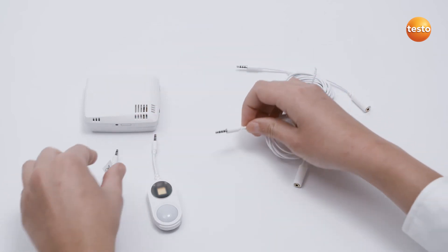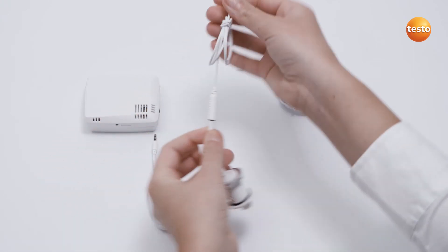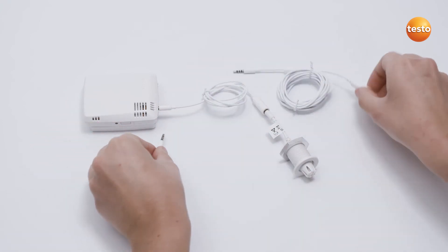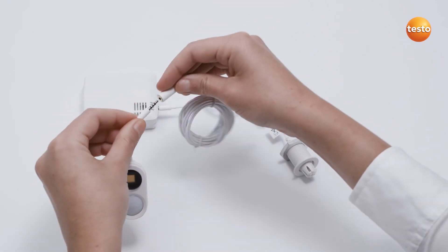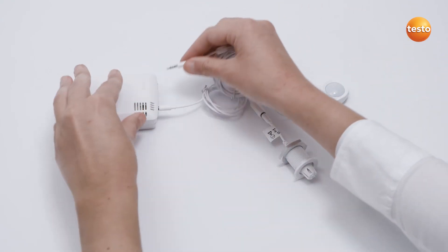If necessary, the distance between the mounted logger and the external sensors can be increased. There are extension cables available for this purpose in the lengths 60 cm and 2.5 m. Simply plug the cable between the logger and the sensor.